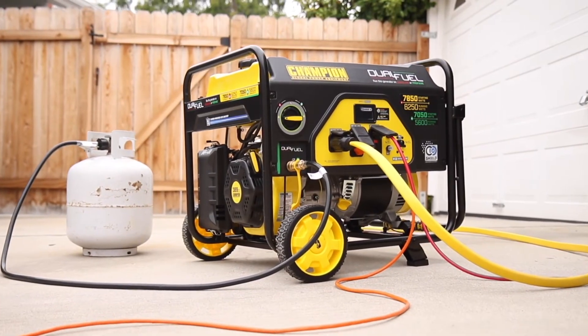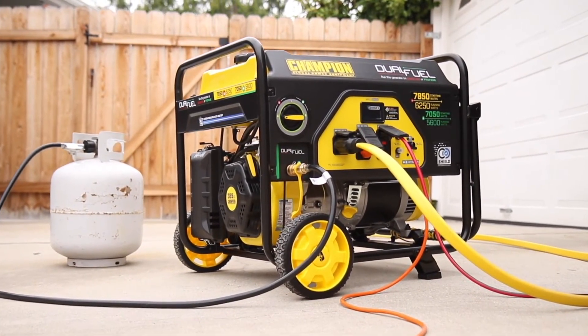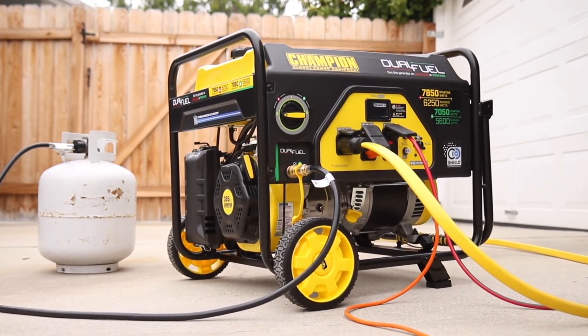Champion's 6,250 Watt Dual Fuel Portable Generator with CO Shield. Innovation. Power. And Dependability.